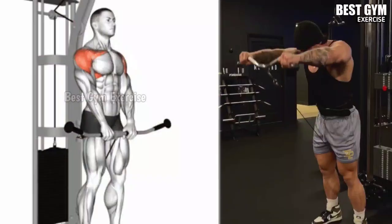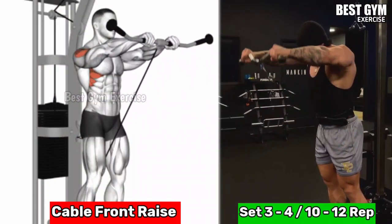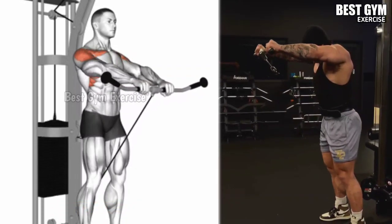Number 3, Cable Front Raises. This exercise targets the front deltoid muscle, due to which your shoulder gets a very good shape.